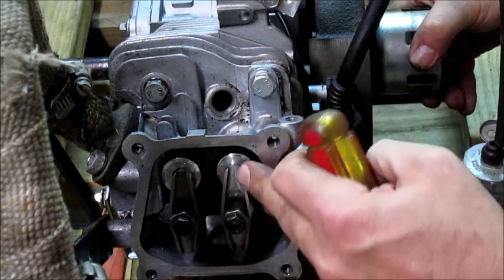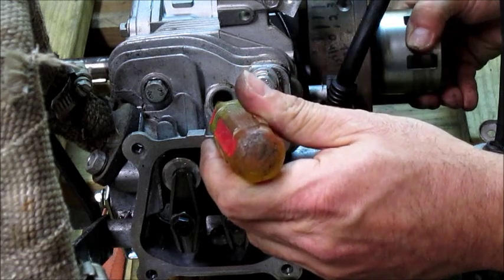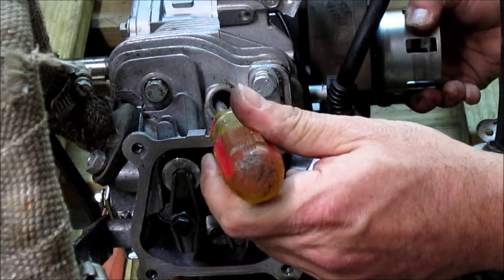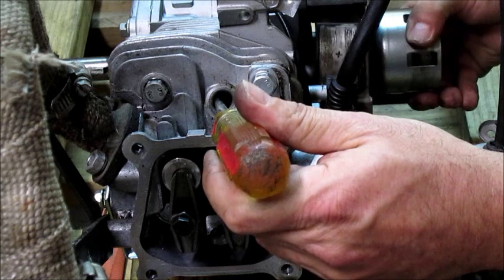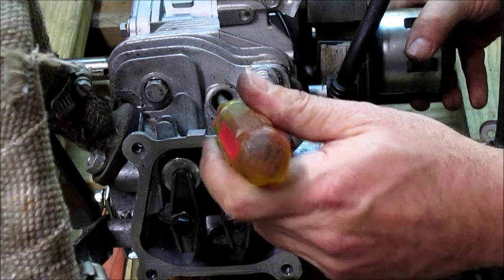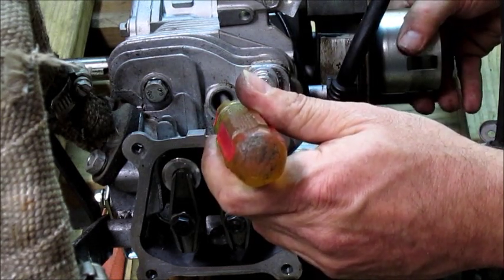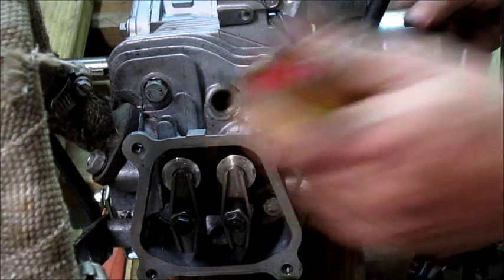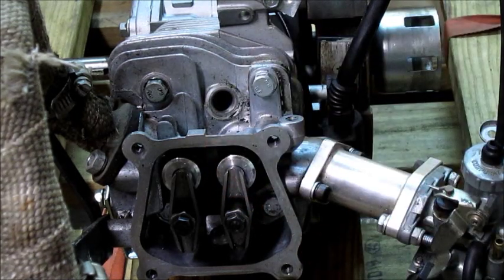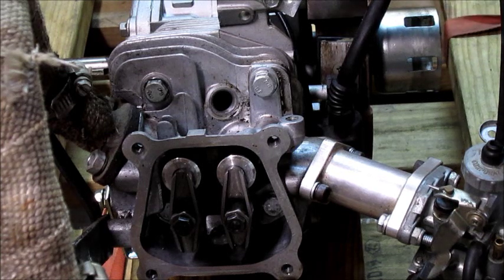This is where we want to start putting a screwdriver in. The piston is coming back up as this valve closes, coming back to the top, and you want to find the approximate point that the piston reaches top dead center. This is only a guess — we will find how to get top dead center more precisely later on.